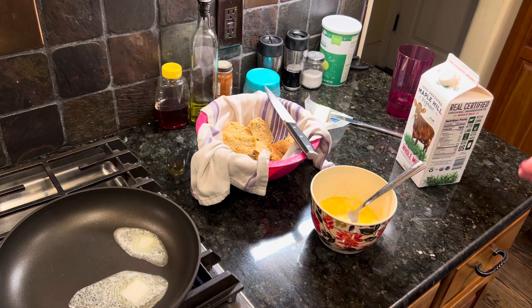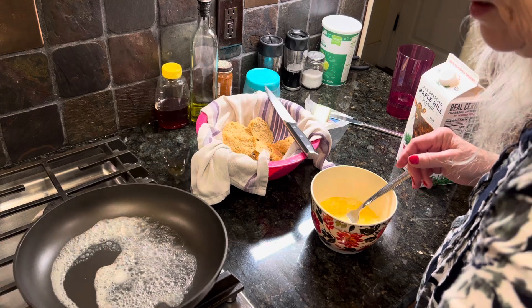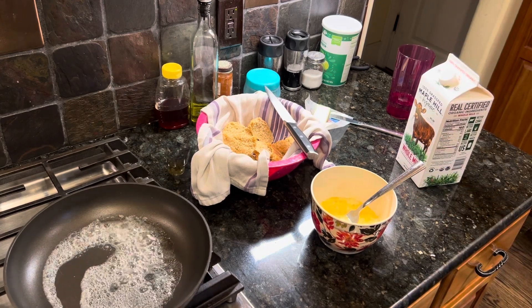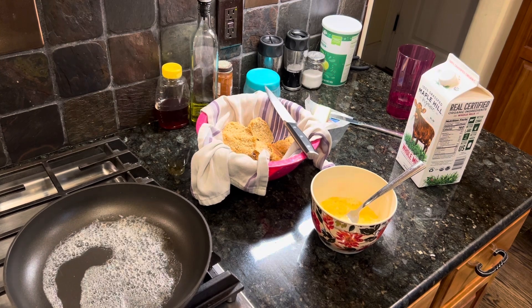That was three eggs, just mixing a little milk with it. And as you can see, I've got my couple packs of butter. In my pan, I want to get that butter good and hot, almost to the point of turning brown.